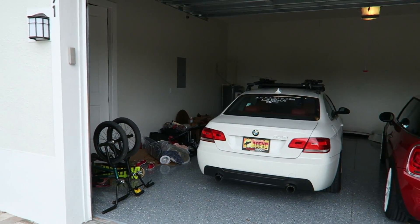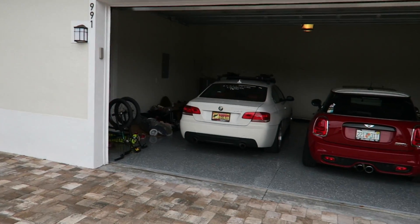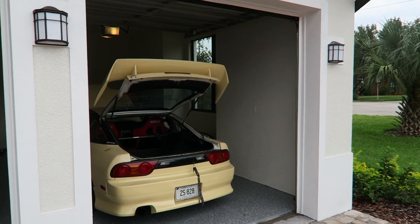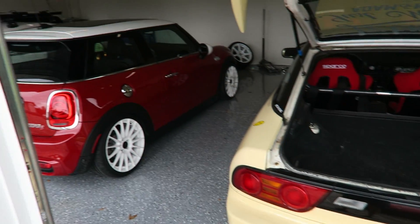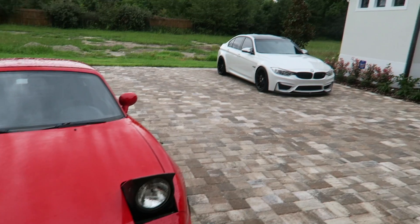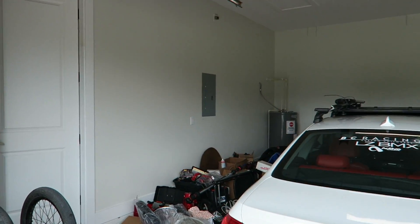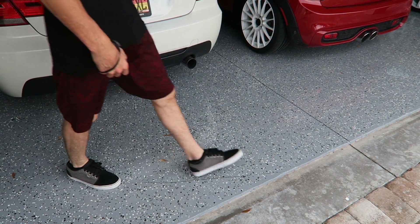Alright, so here's my next project. This is Adam LZ's garage. I've always had this dream of being able to design garages — of course I've designed my own. Here's his 240, the Mini, the Miata is out here. I'm sure he's gonna want me to figure out how to fit a fourth car in here, but we're gonna talk through garage design and how to make this look super sweet.